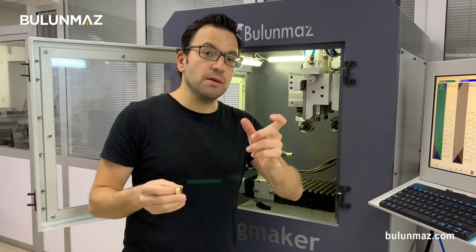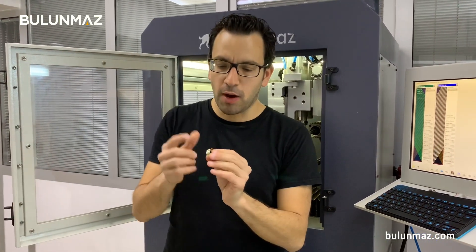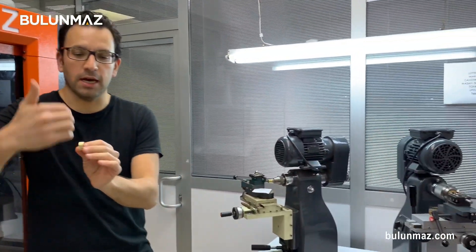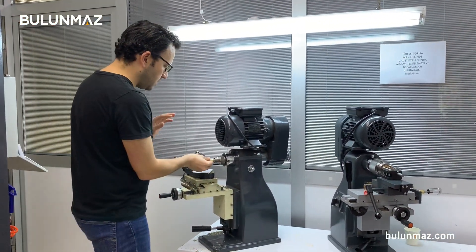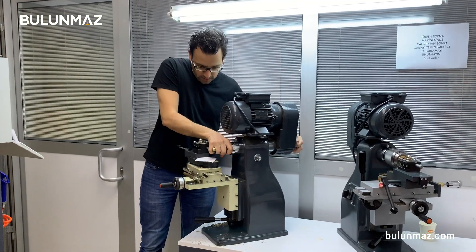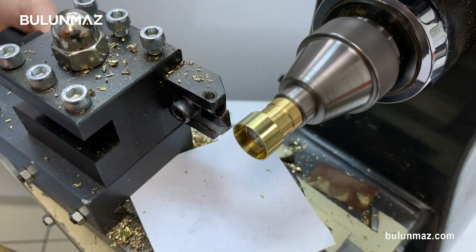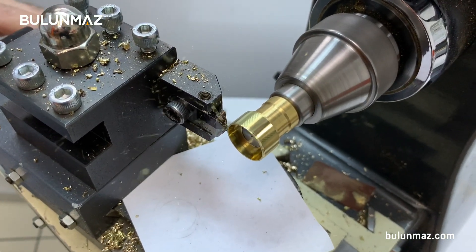I used the 3mm 120 Pazalux diamond tool with Ringmaker. Now I will go to the second operation on the lathe machine to make line cuts on this ring and clean the left and right side of the wedding ring. Here I'm cleaning the left and right sides of my ring quickly.